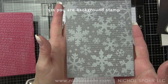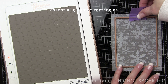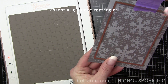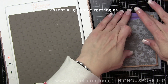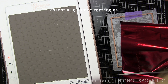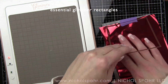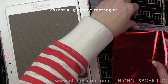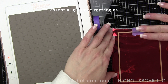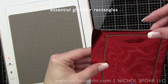Next we are going to warm up our Glimmer Hot Foil System and glimmer the rectangle from the Essential Rectangles Glimmer Plate Collection. These are fantastic Glimmer Plates—there's rectangles, circles, ovals, and squares, and I love them all. The rectangles definitely get the most workout in my craft room. So we're going to glimmer red foil over our gray and white background, which is one of my favorite Christmas color combinations.